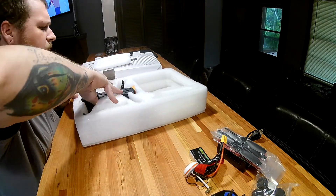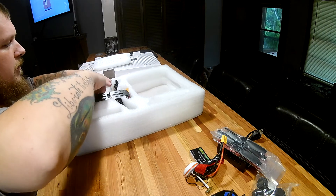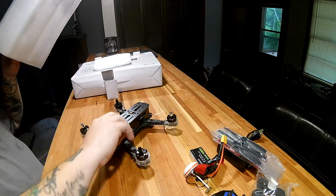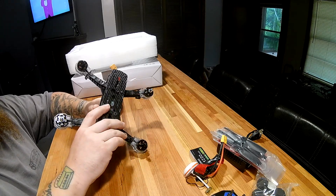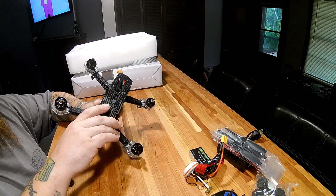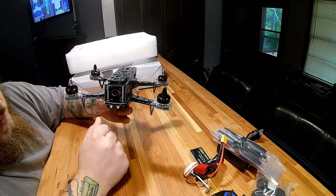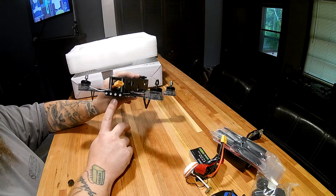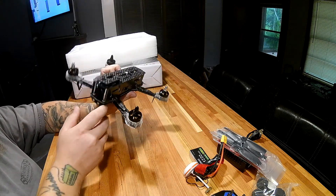Last but not least, the quadcopter itself — this is the Eachine Falcon Pro. It's got LEDs all over it: a set on the front, a set on the back, and LEDs on each motor block as well, which is kind of cool.